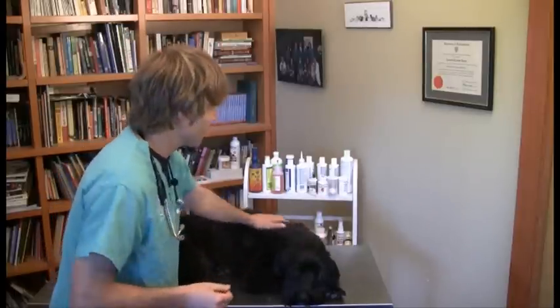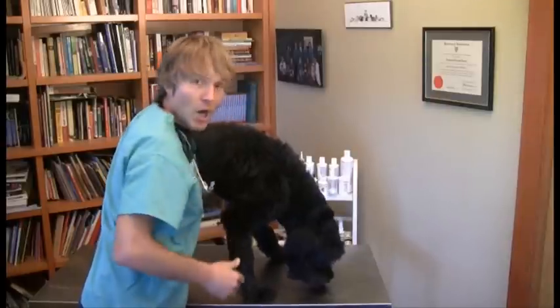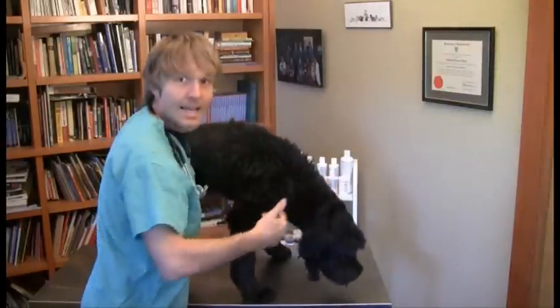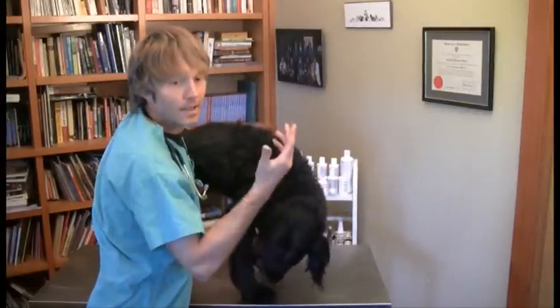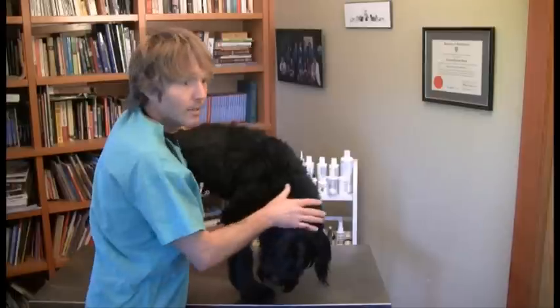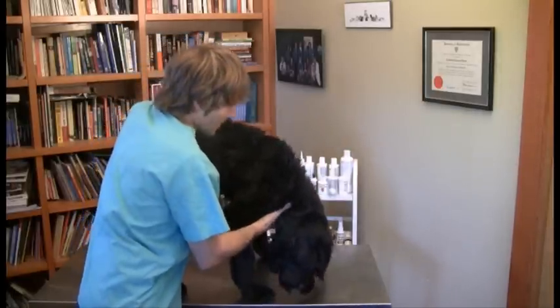Today we're going to talk about back pain, and I want to use Jesse here — my older dog — as an example, because just over a week ago he had a very serious incident of back pain and a back injury. He got up in the morning with his head down like this, very reluctant to lift up his neck — a pretty classic sign of some type of neck pain.